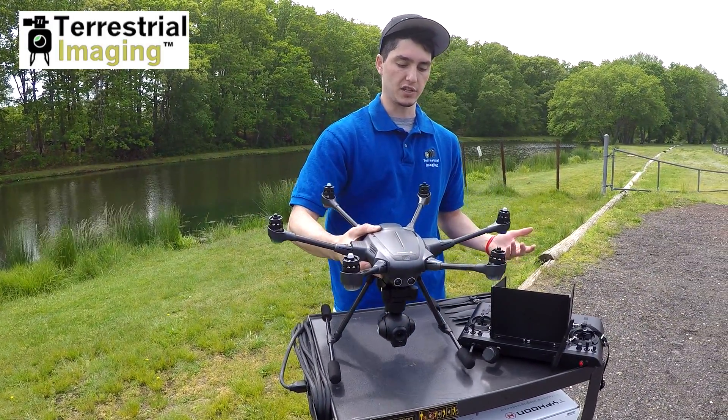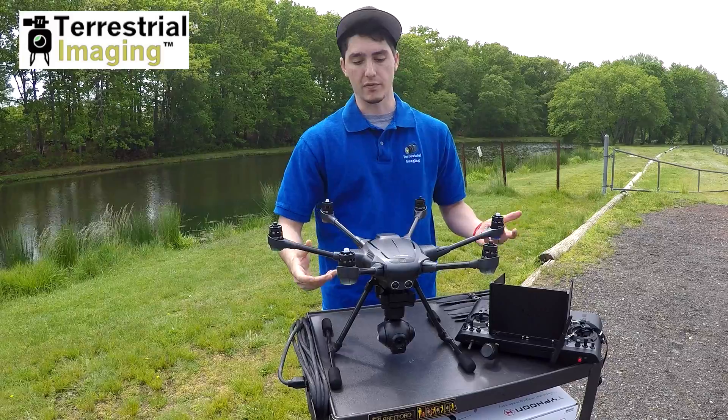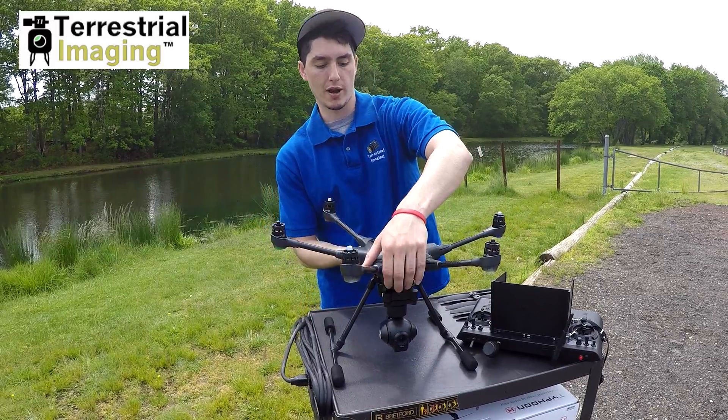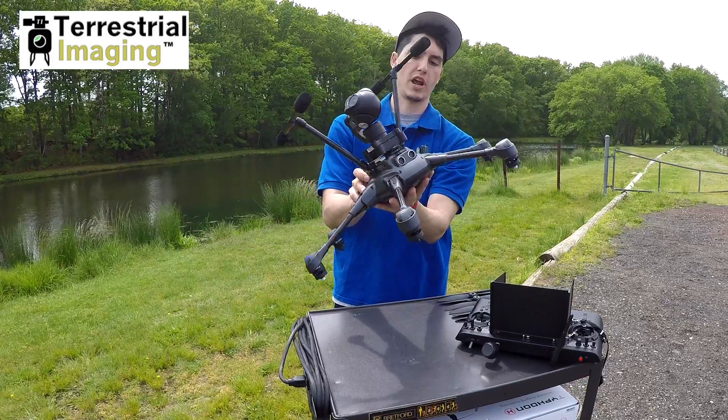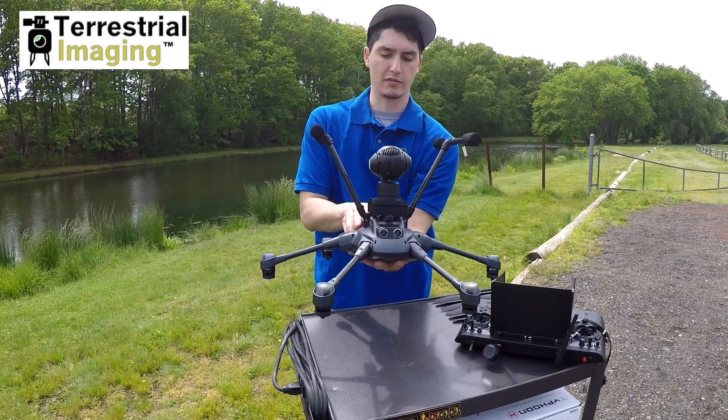So the solution to that is to flip your drone over and then flip the switch. We're going to grab the drone from the front and the back, carefully flip it over, have one hand underneath to hold it, and have that resting.